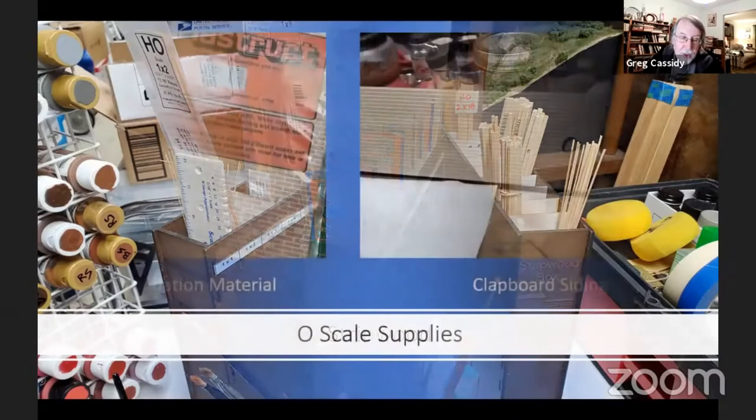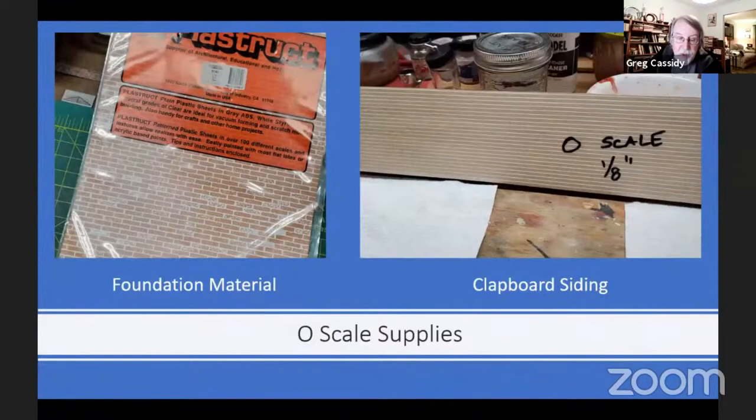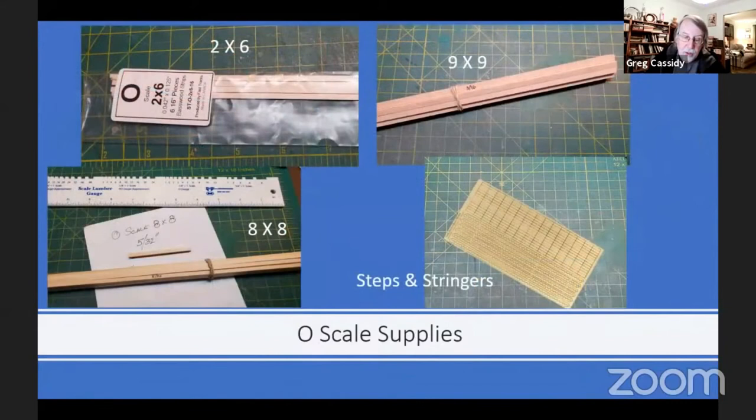Now, for the O scale builders for this build along, you'll have to create the porch and foundation that doesn't come with the O scale kit. A couple of supplies that you will need on hand for that are some clapboard siding for the porch roof sides and some material to cover the foundation with if you don't want to leave it as wood. You'll also need to have a few sizes of strip wood on hand. The 8x8 can be used for the porch posts, the 2x6 for the porch and back step flooring, and 9x9 or larger for the actual foundation. Also some stairs and stringers if you don't want to make your own.